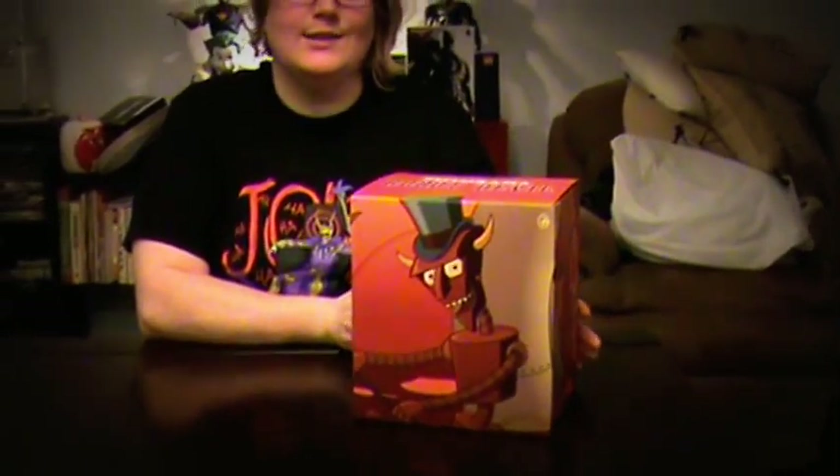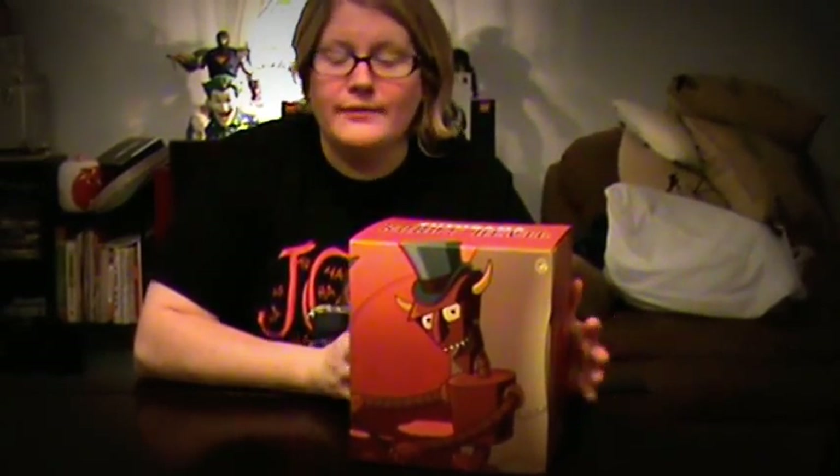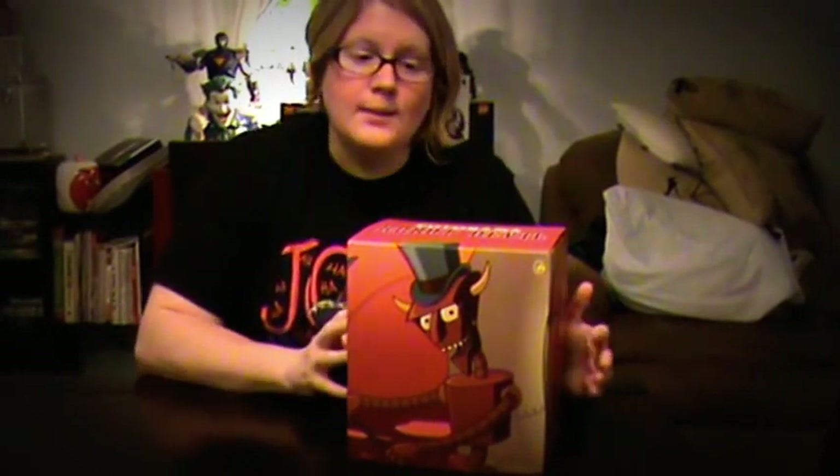Alright, so this is TapeHuffed. We're going to be doing a review of none other than the Robot Devil from Futurama. It's a Kid Robot figure again — another like 7-inch figure. I'm not getting out a measuring tape and measuring.